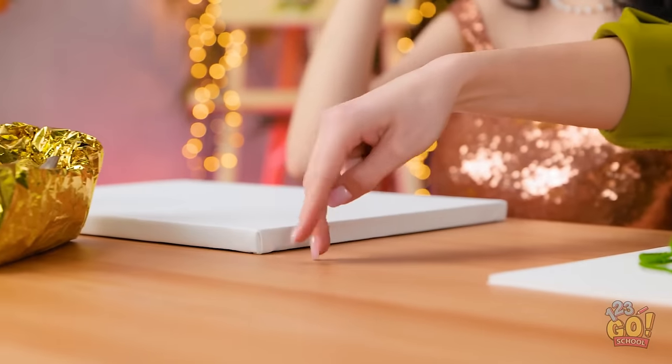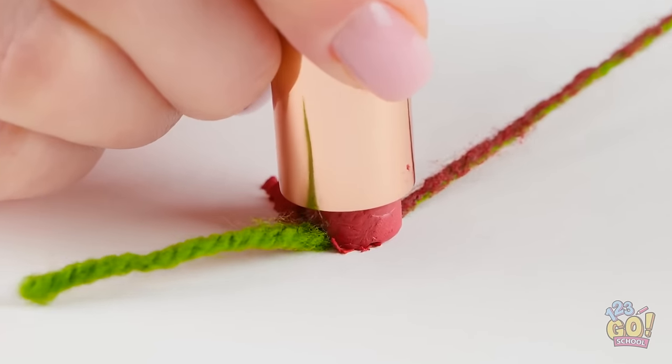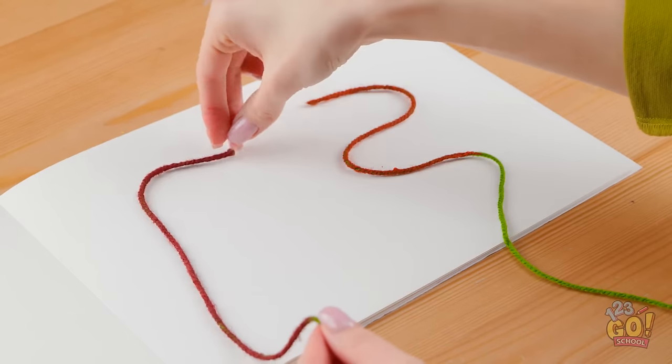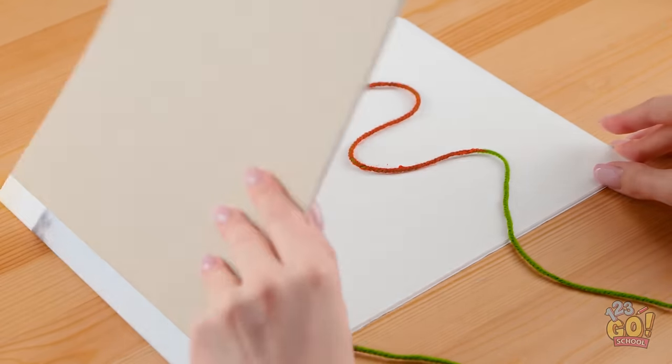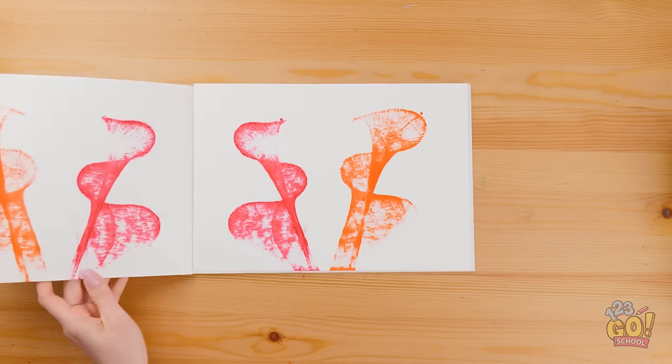Ooh, makeup! Maybe Kendall won't notice. This is my chance — just act natural. Nothing to see here. The perfect crime. I'll cover the thread in string, then I'll put it on my notebook. I'll arrange it in a wave pattern, then I'll close the notebook over. I'll pull the thread — it leaves behind an abstract painting. It looks great!